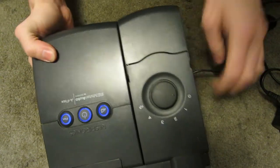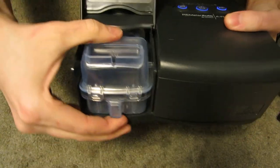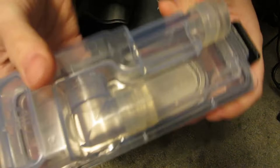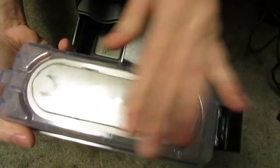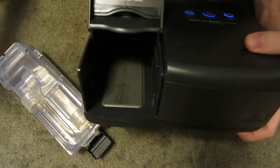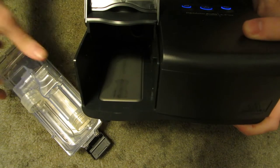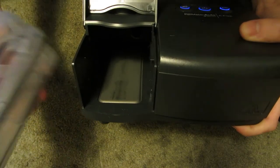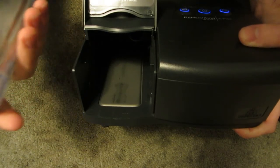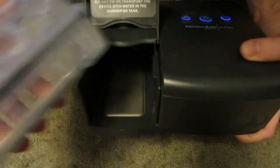This one has the add-on humidifier. So you put water in this and there's an inlet and an outlet, and there's a metal pad on the bottom which coincides with this part here — this would get warm. I don't know how hot it actually gets, but it would turn some of the water into a mist and put it into the air stream. Basically it's to keep your mouth and throat from getting dried out during sleep, because I imagine something like this would dry the heck out of you without this add-on.